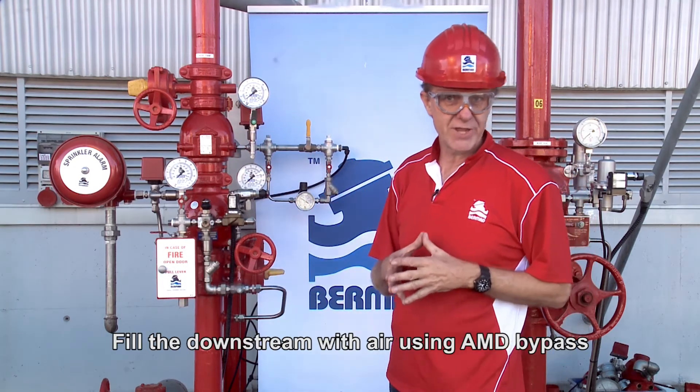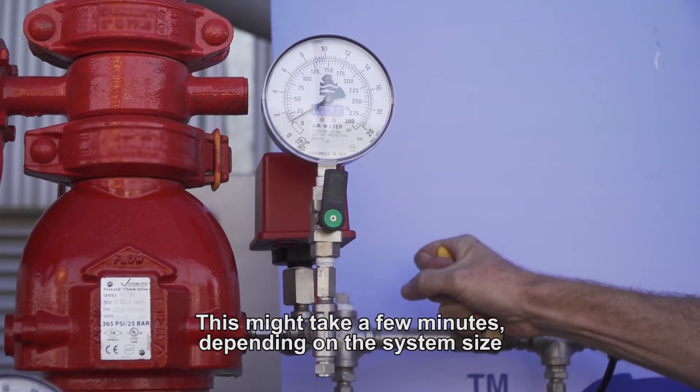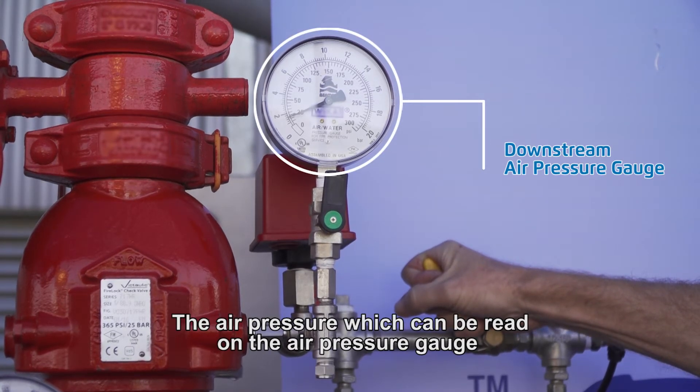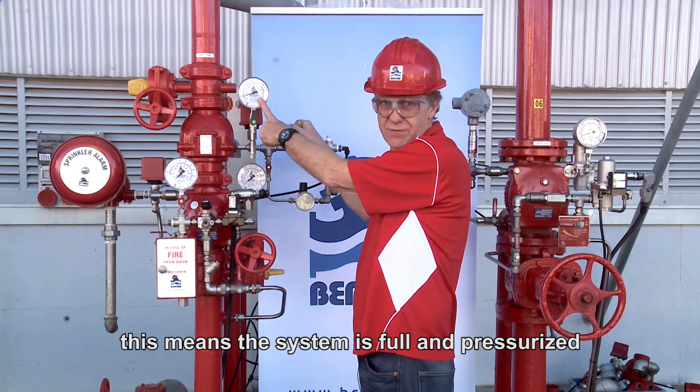Fill the downstream with air using the AMD bypass. This might take a few minutes depending on the system size. The air pressure, which can be read on the air pressure gauge, will rise, eventually ceasing to rise — this means the system is full and pressurised.